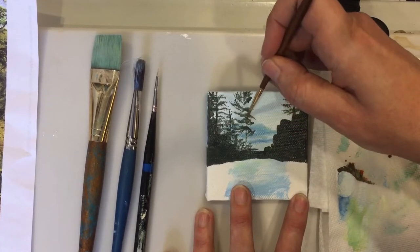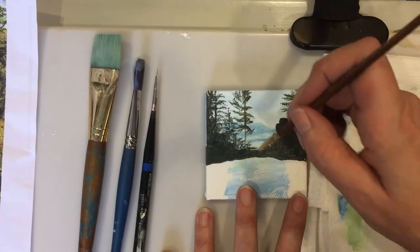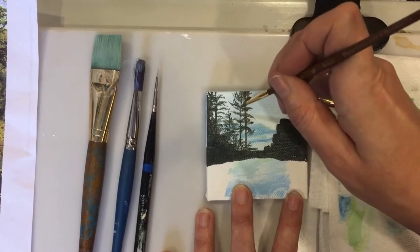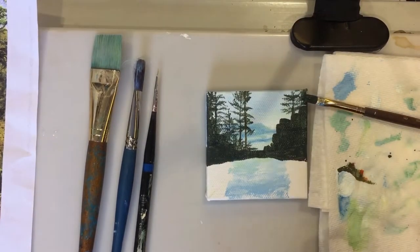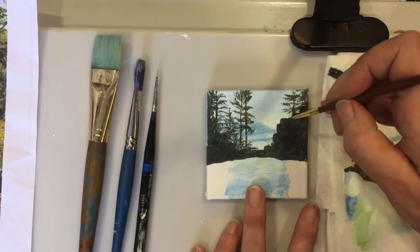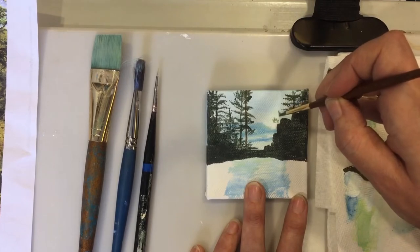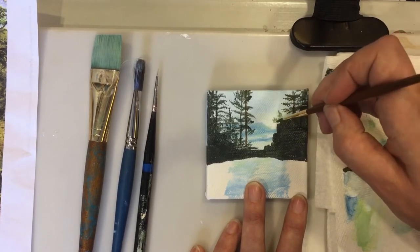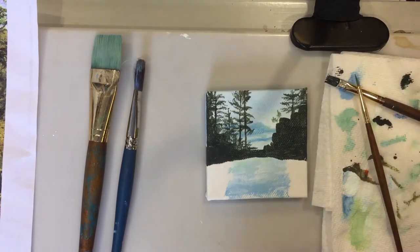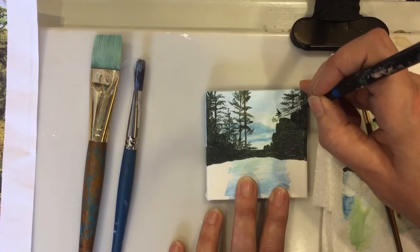I'm dragging up the stem of the tree that same dark green color. The liner brush is the best brush for a really really fine detail, like these two little trees that are on the top of these little bits of this mountain. That's a really fine detail liner brush.